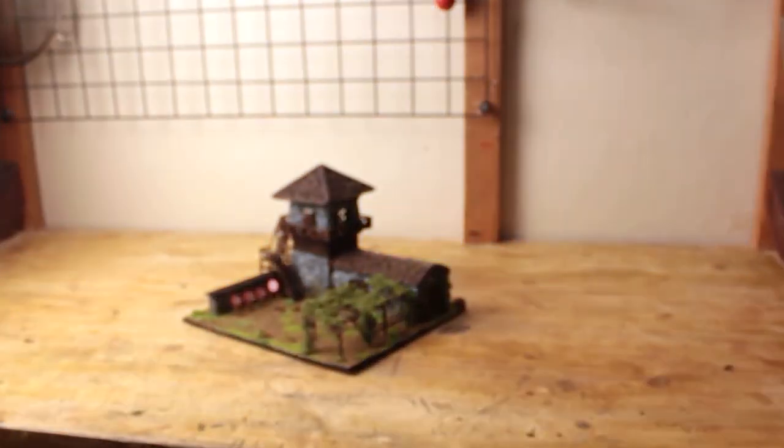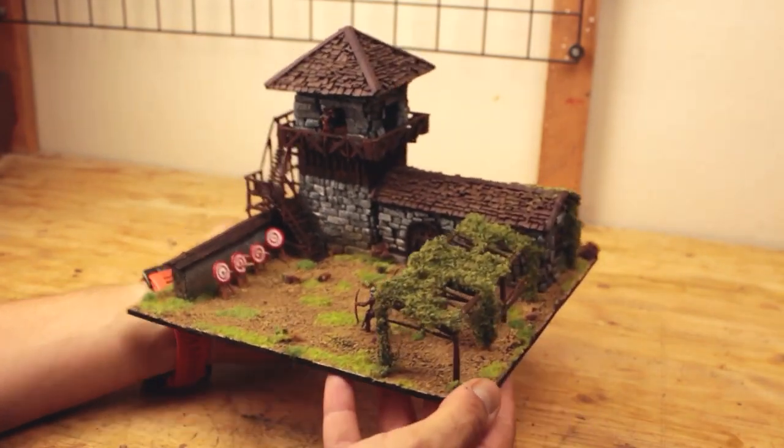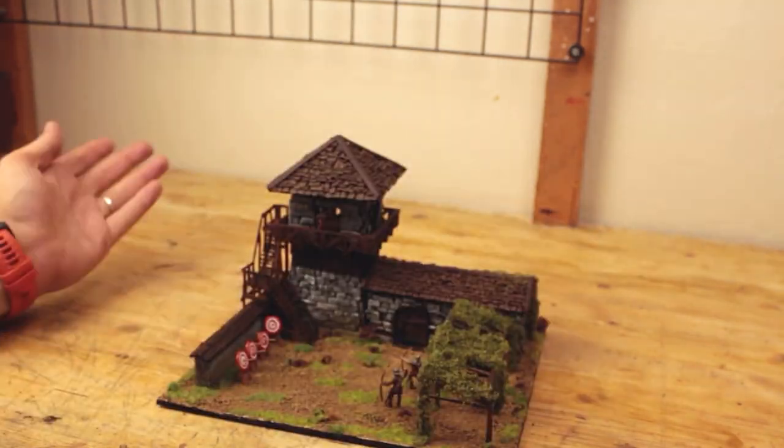Well, hello! It's been long enough since my last upload. Let me show you what I had been working on. In this video, I built this Age of Empires II Archer Range. Let's get to the build!